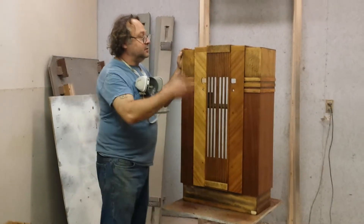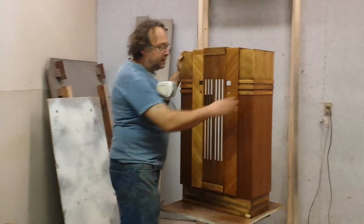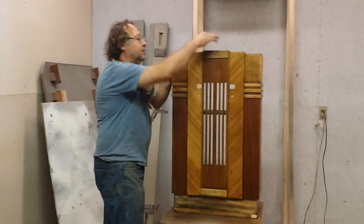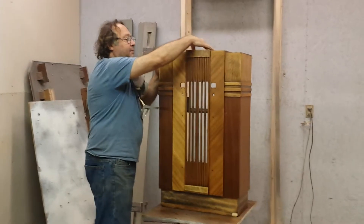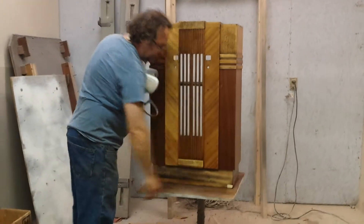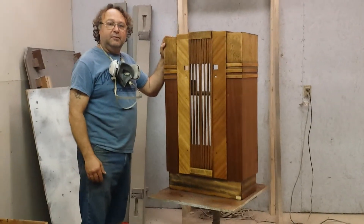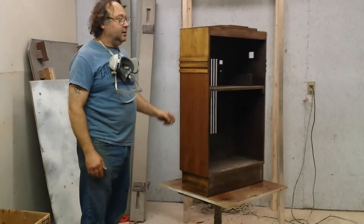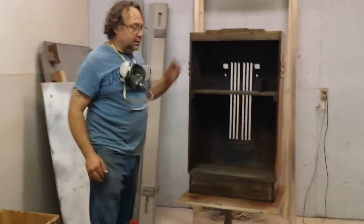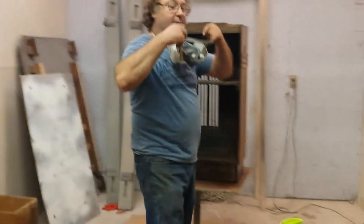So anyhow, we're just going to seal it up. I'll come back tomorrow, start taking stuff off, painting black in here. I think this center cap will be black and probably down in here too. I'll look it over before I start painting anything. But right now we're just going to put a third coat of sealer on it and you can watch.